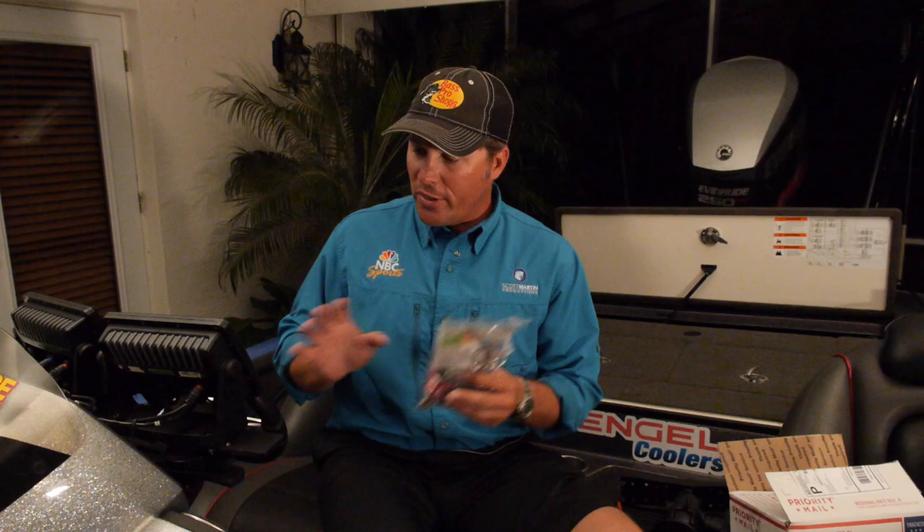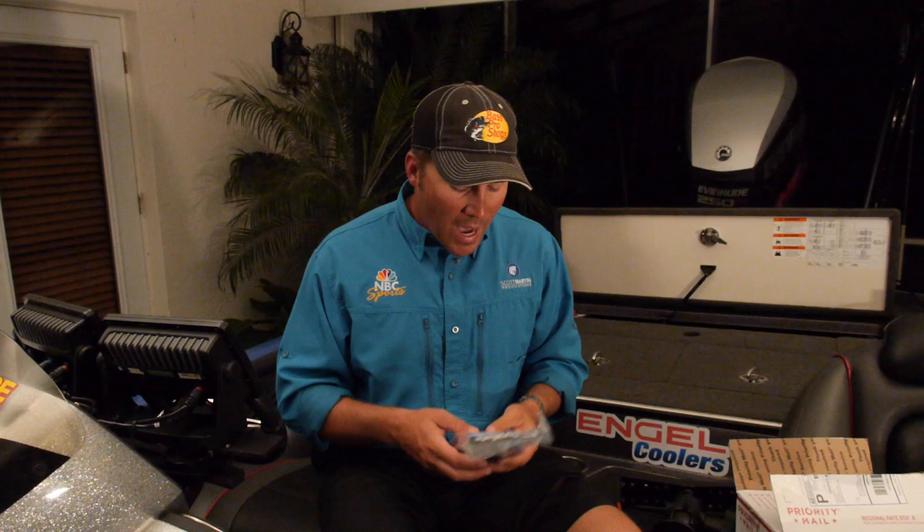I looked at this, figured out how to do it, and I thought this might be a long video. But let me tell you something — these things are so easy to install. I'm going to show you in just a few minutes. After you watch this video, you're going to say to yourself, I've got to go get one. A lot of guys on tour are using them, and I'm a customer now. I bought them — they sent me a big box of them and I bought them for all my units.